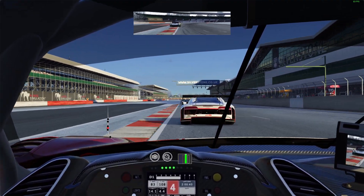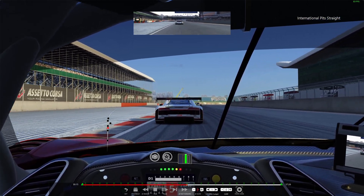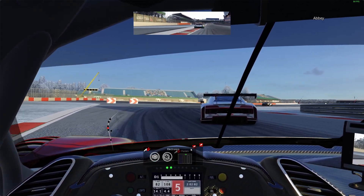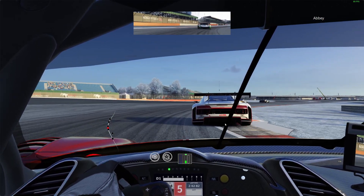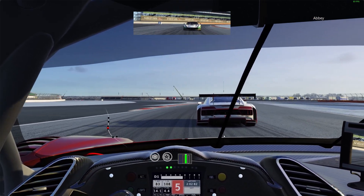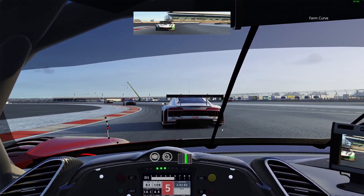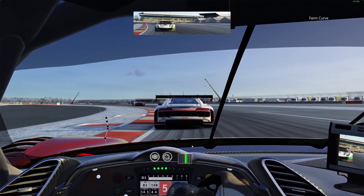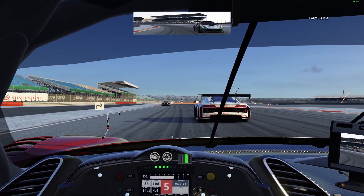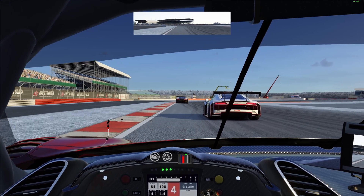Coming up here on the home straight, you'll see the first thing I do is lift, a dab of the brake, and get out onto this curb. Turn in halfway along that curb to get through this corner. If you time it right you don't need the brake, but when there's a car in front you're going that bit faster — you can stay on the power through this corner and gain, staying nice and tight to the white line.